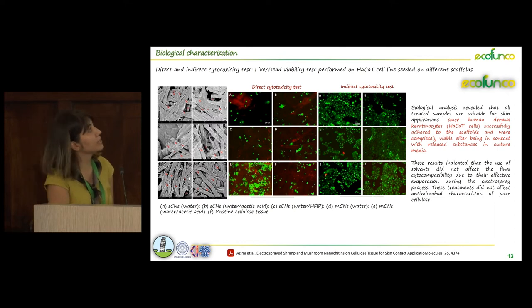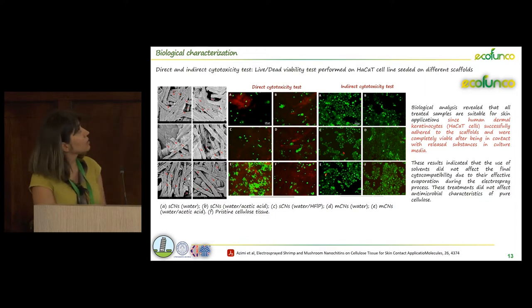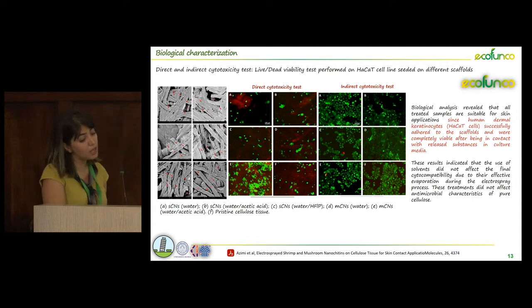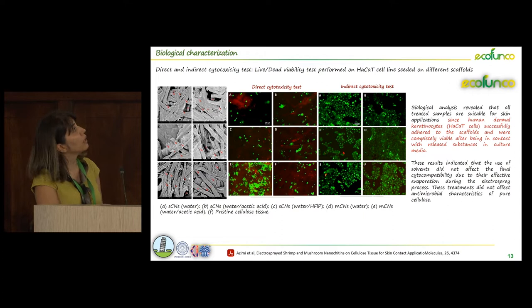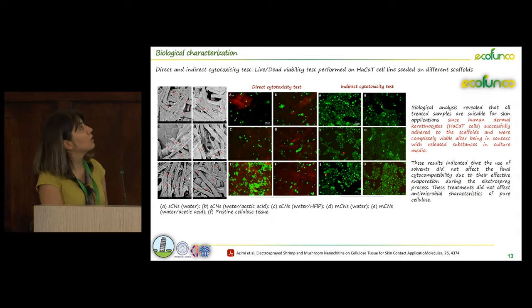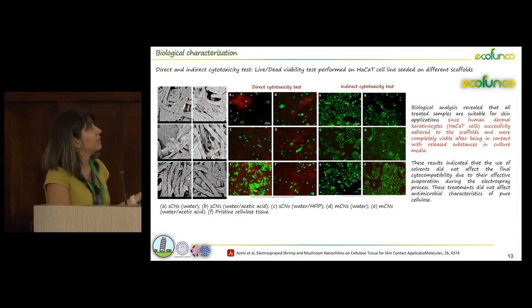We then investigated some biological properties of the cellulose tissue. We obtained good results because human dermal keratinocyte cells successfully adhered to the surface of the scaffold. We also did direct and indirect cytotoxicity tests, and the cells were almost alive. This shows that this type of surface modification is safe and the applied solvents and electrospray technique did not change the chitin properties.